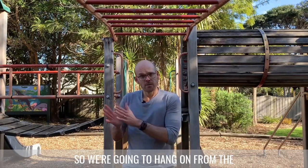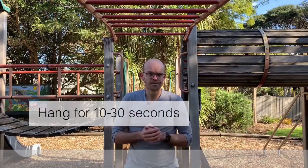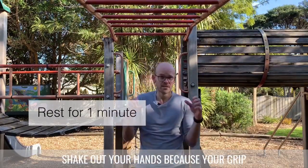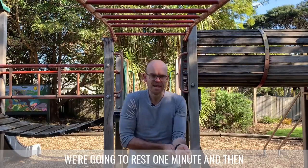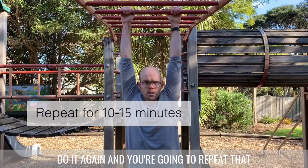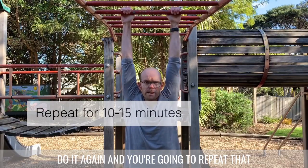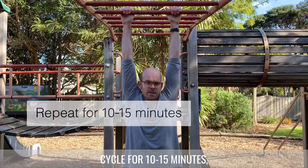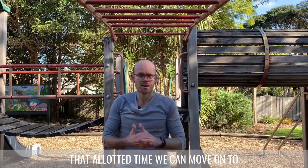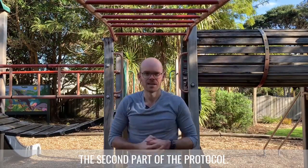We're going to hang from the bar for 10 to 30 seconds, stop and rest, shake out your hands because your grip strength will go first, rest for a minute, then hang again. Repeat that cycle for 10 to 15 minutes. Once we've gone through that allotted time we can then move on to the second part of the protocol.